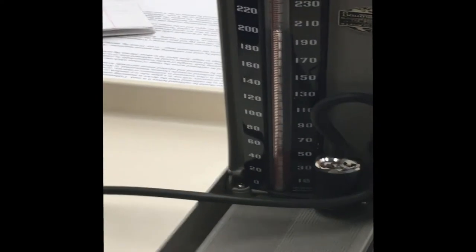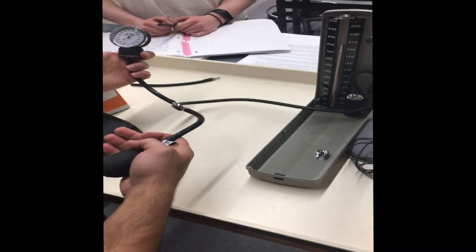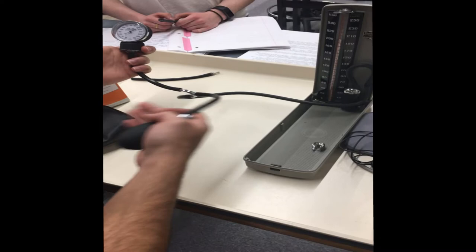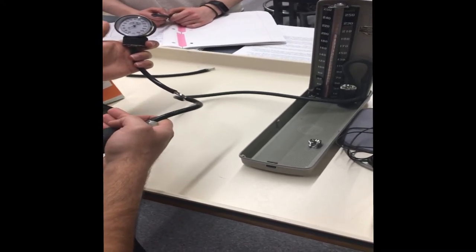By lowering the pressure and writing down what you see on each one, you avoid the problem of hysteresis in the system, and you can construct a calibration curve to correct for the values that you get with the aneroid manometer.